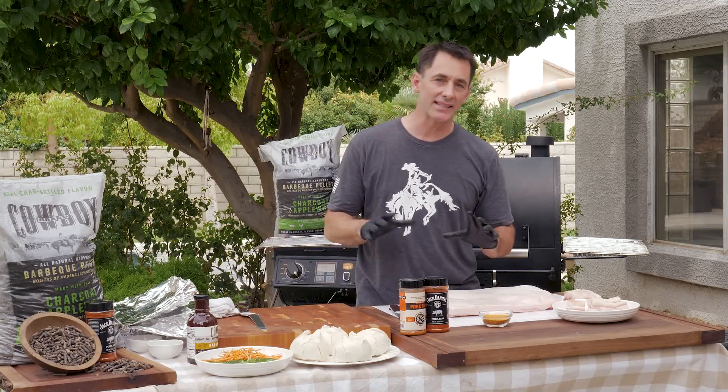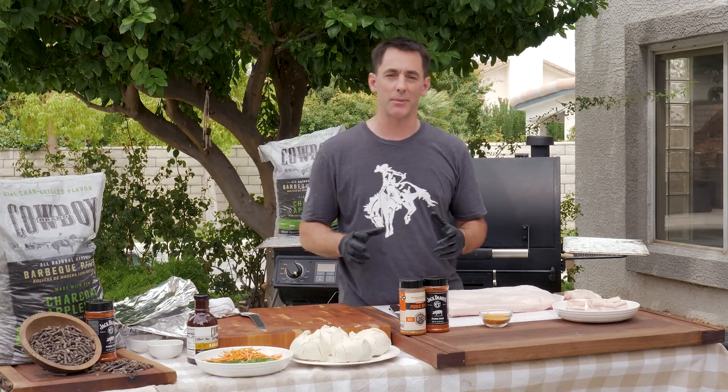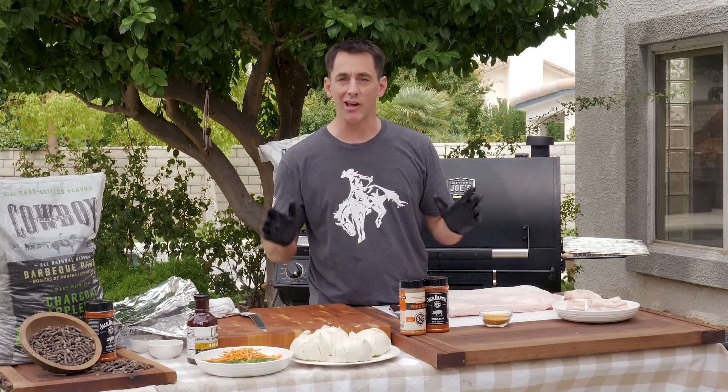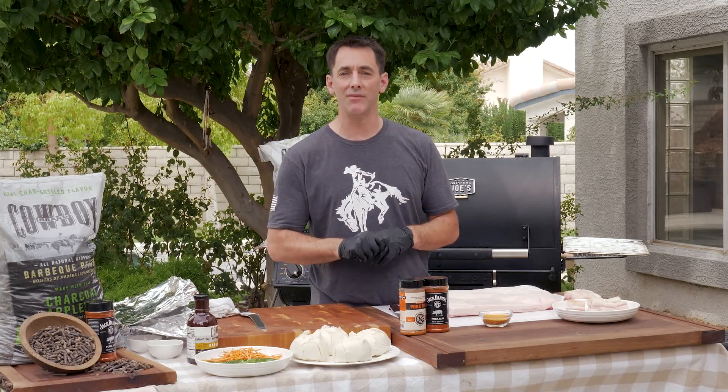You know, brisket burnt ends — that's what everybody talks about, that's what gets the most love when you're looking around on social media. But pork belly burnt ends, man, that is where it's at and you've got to make them. They don't take too much skill, they're not that hard to make, but they take a lot of time. So get yourself a six pack — you're going to be there for most of the evening.